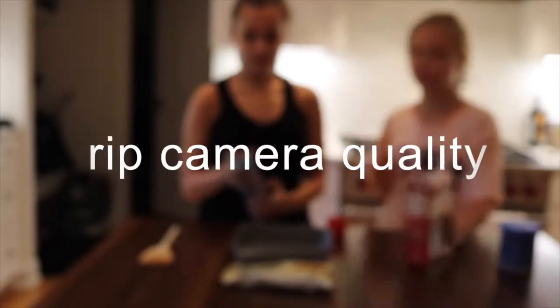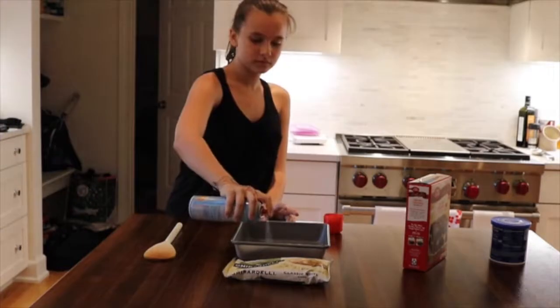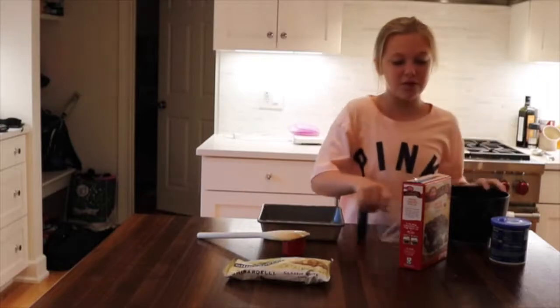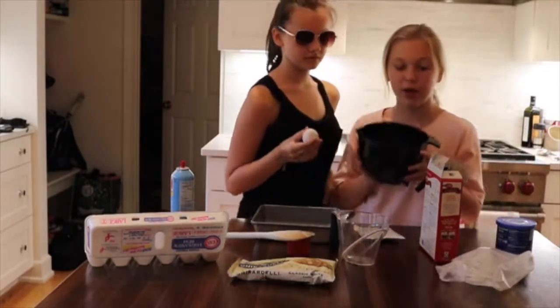Stir the brownie mix, so first thing we gotta do is stir the brownie mix and the water, the oil, and the egg. Is it Easter? We have our powder in the bowl.